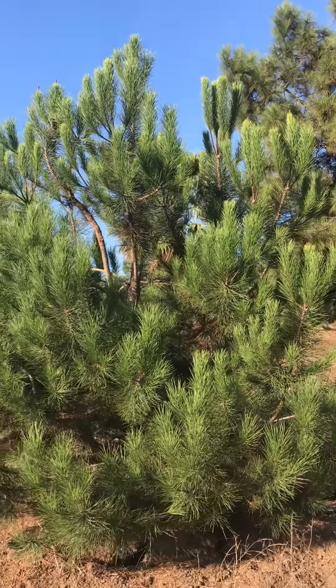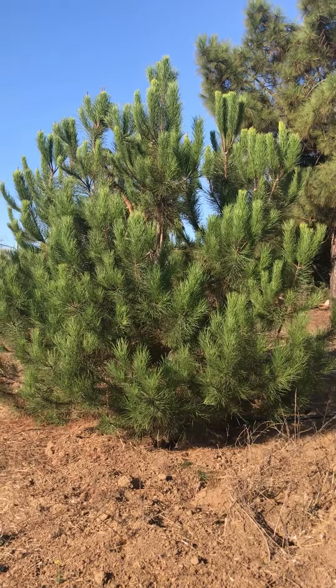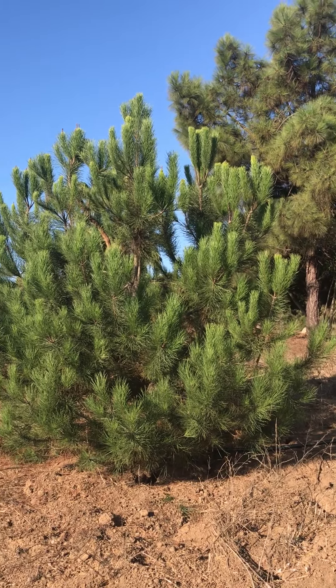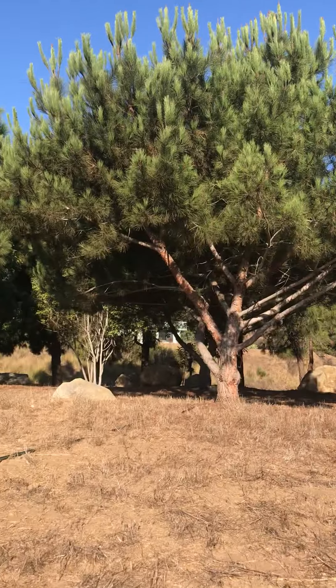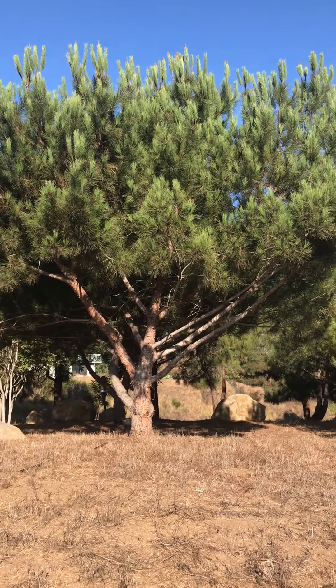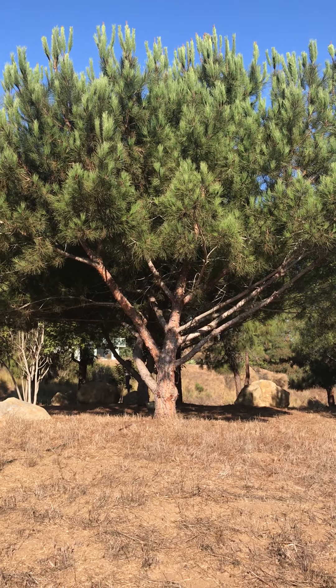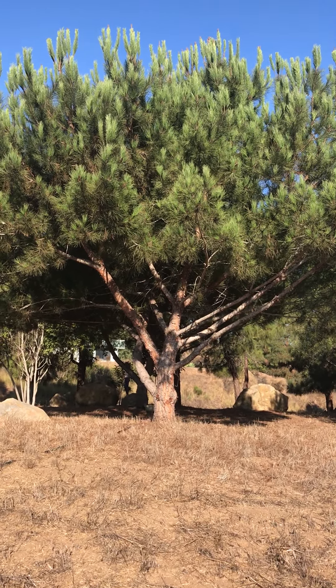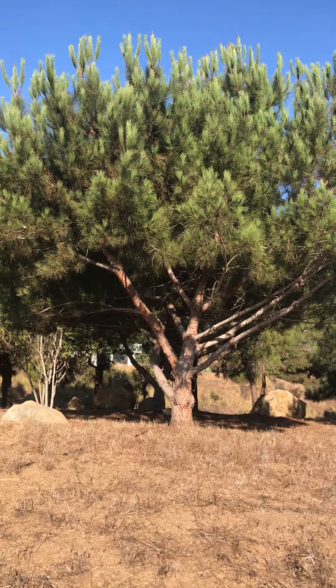The cones aren't going to help you identify this one too much — they're kind of generic and they're not persistent, meaning they fall off. This is a very young Italian stone pine, probably about 25 years old at most, so you can't even see the trunk yet. People will cut the lower branches off to give them even more of a simple, elegant architecture — a branching and single trunk look.